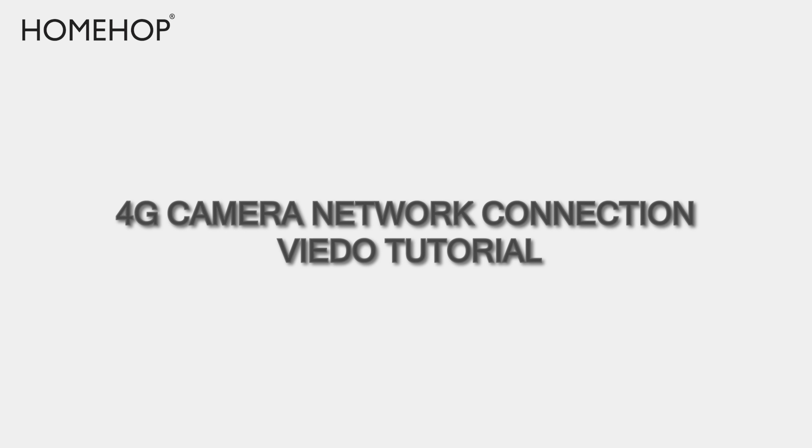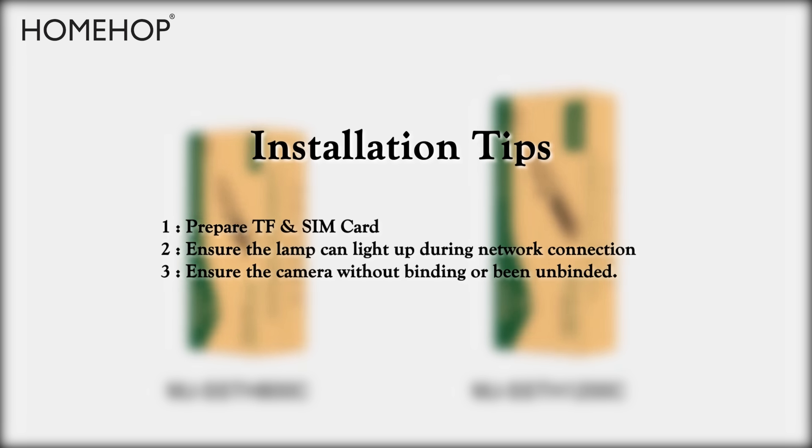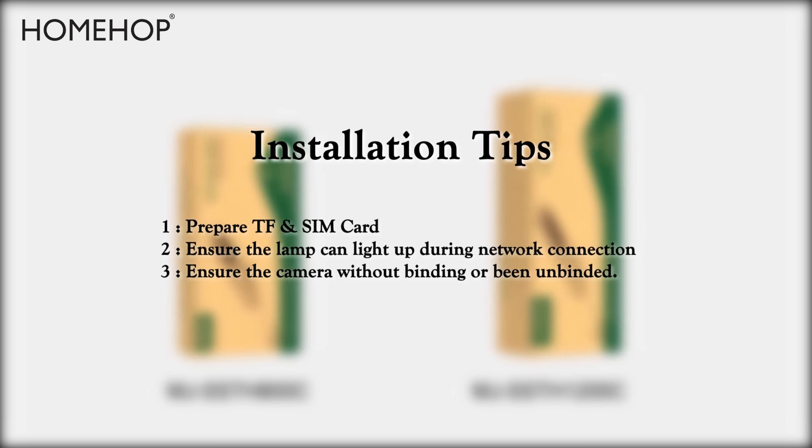4G Camera Network Connection Video Tutorial Tips: 1. Prepare TF SIM Card. 2. Ensure the lamp can light up during network connection. 3. Ensure the camera is without binding or has been unbound.